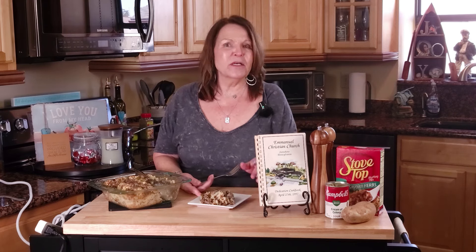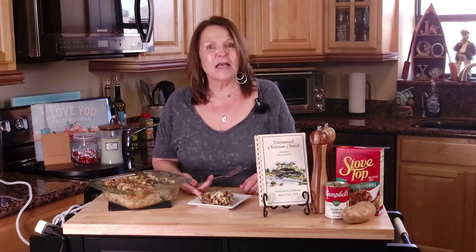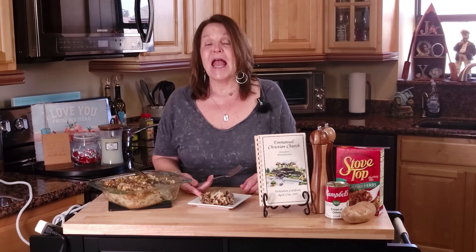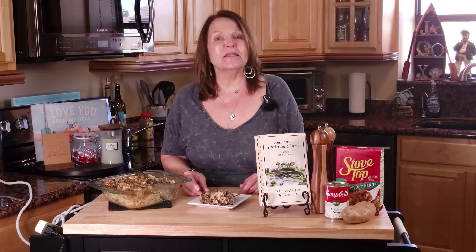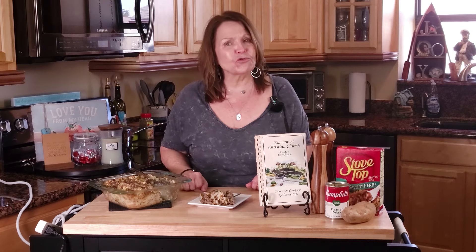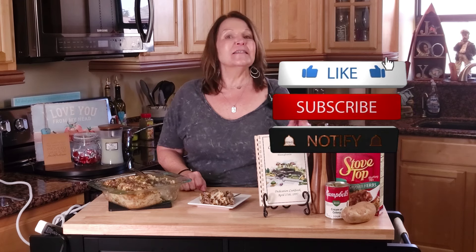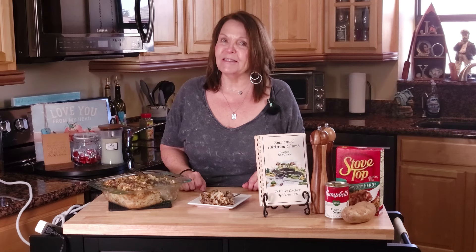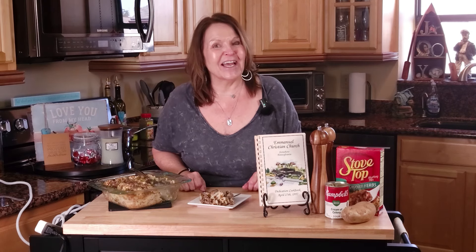There are many things I like about this dish and many reasons that you should try it in your home. Not only is it delicious, it is a one-dish meal. It was easy, and it was economical. I hope that you have enjoyed this recipe and will try it in your home. Give us a thumbs up, subscribe, and hit notifications so that you get all of our recipes as they post. Until next time, God bless and take care.